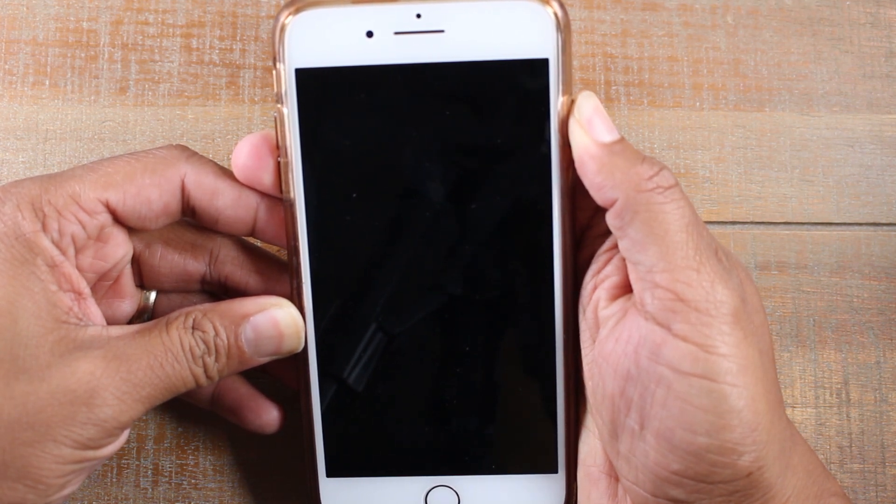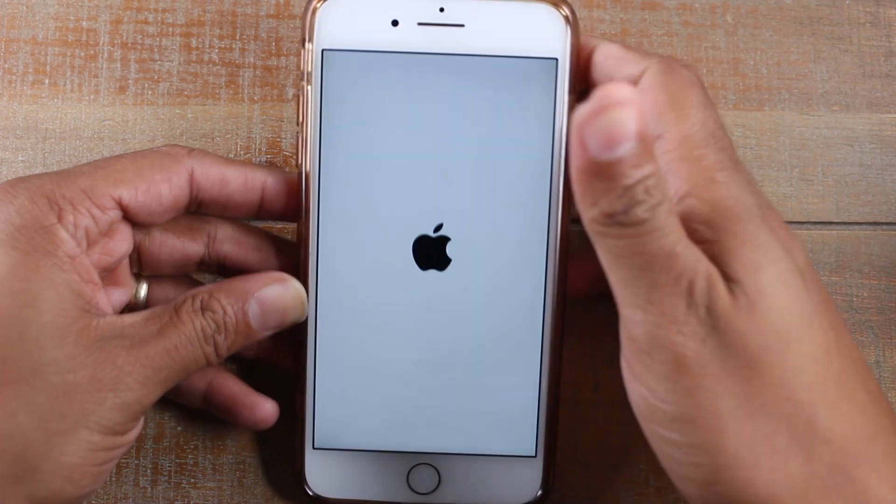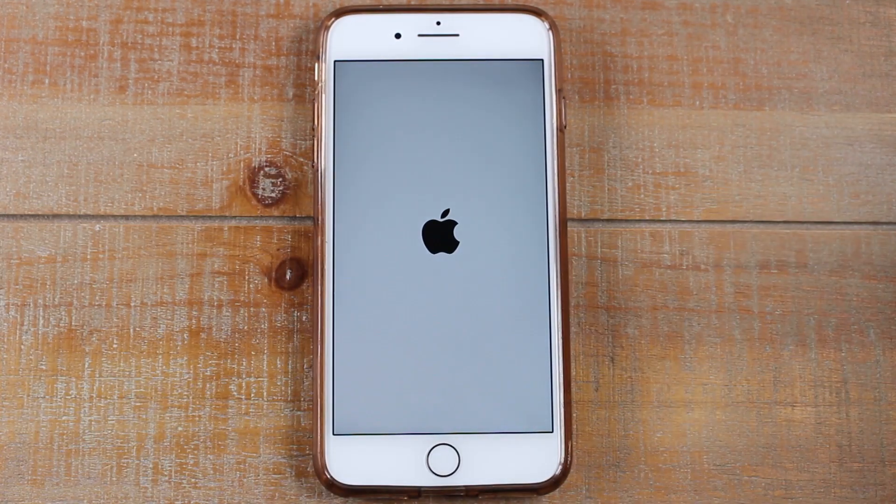Okay, so it's already turned off. Keep holding it and now we're going to let it go. And that's it — your phone will now go through the restart and you'll be able to use the phone.